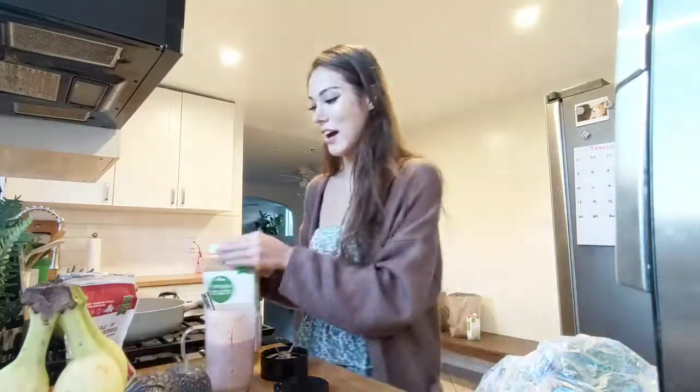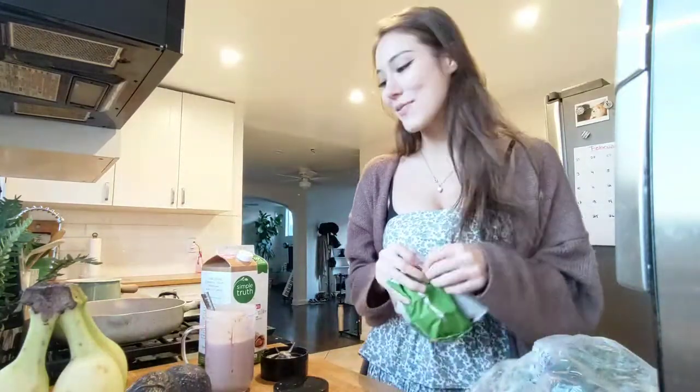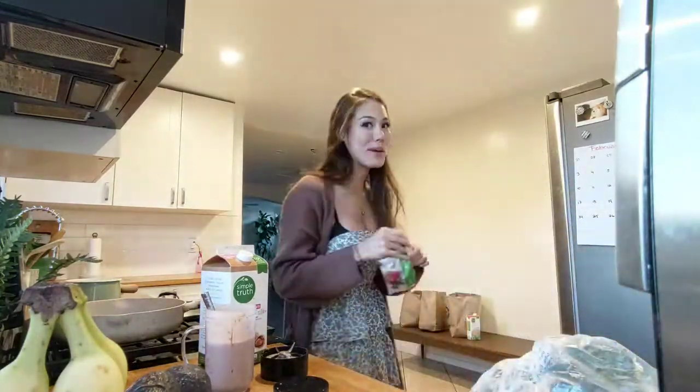Oh my God. I can't believe I made that. I'm, like, really proud of myself right now. Like, that's my favorite smoothie I get at the place — and we made it.